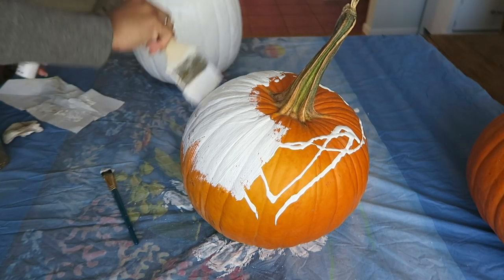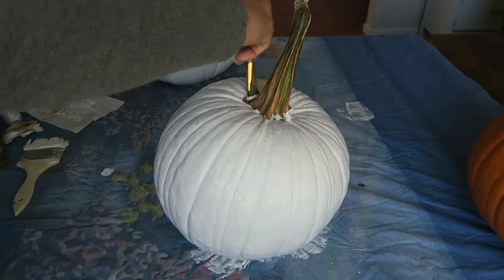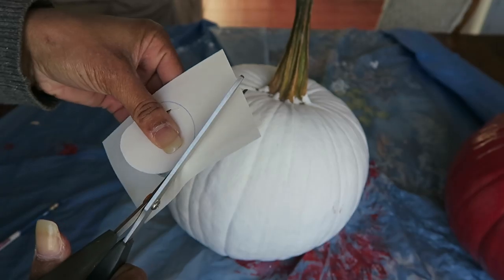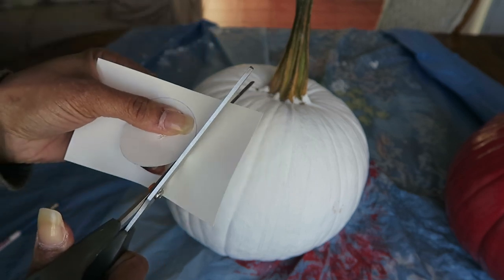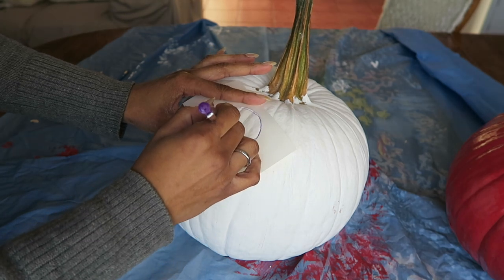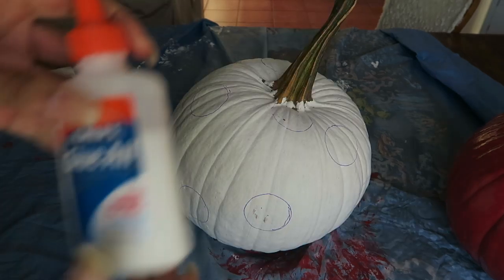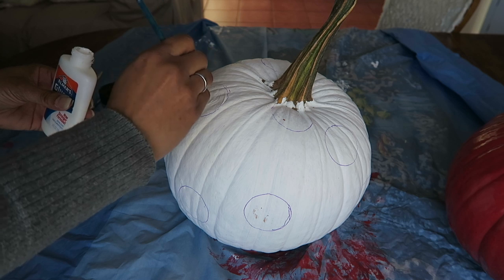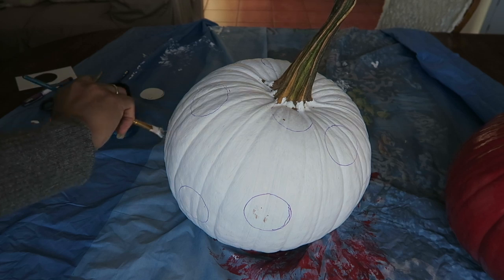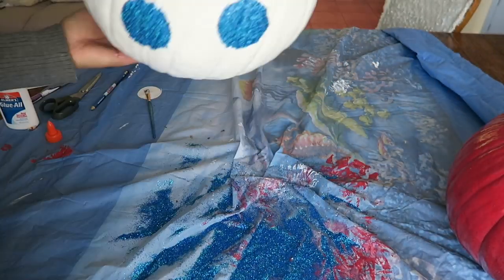On to the second pumpkin, which I also decided to paint white. I'm putting polka dots on this one, so I used a roll of tape to create the stencil for the circles. I then drew the circles on randomly around the pumpkin. I got out my glue and a little paintbrush and painted the glue on in each circle. Next I sprinkled this iridescent blue glitter on each glue spot, then shook it off and it was done.